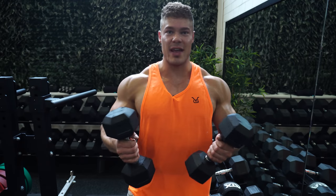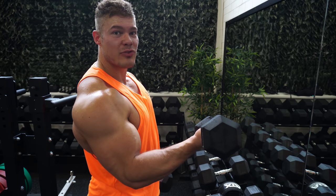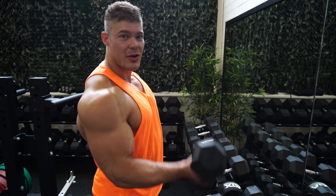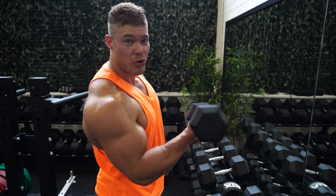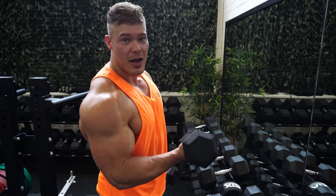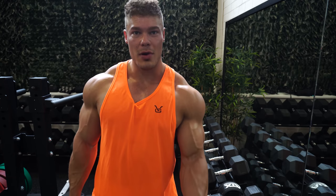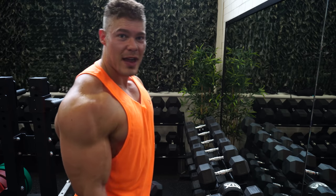Let me show you how to perform the dumbbell curl correctly. I've got two 10-kilogram hex dumbbells. Normally people simply curl up, but don't curl with your upper arm staying down — what you want to do is bring your upper arm up as well. A lot of people think this is cheating or using momentum, but that's not the case. The bicep tendon is connected to the shoulder joint, so when the shoulder moves, you're contracting the bicep harder. Moving the upper arm with the curl enhances the range of motion and the contraction of the whole exercise.